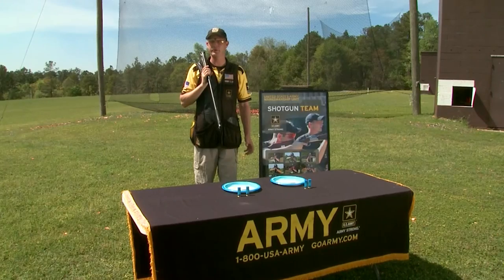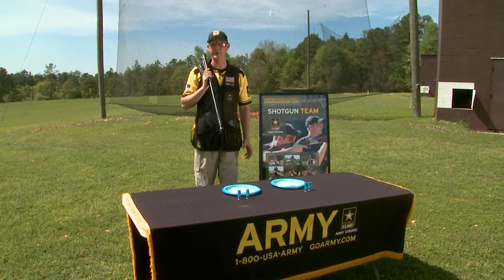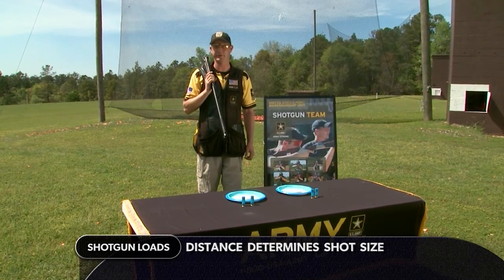Pull! What you just saw was me shooting Olympic double trap — that's a little bit quicker than I typically shoot the targets. So I've got to adjust my shot size so I can break the targets where I would like to in competition.